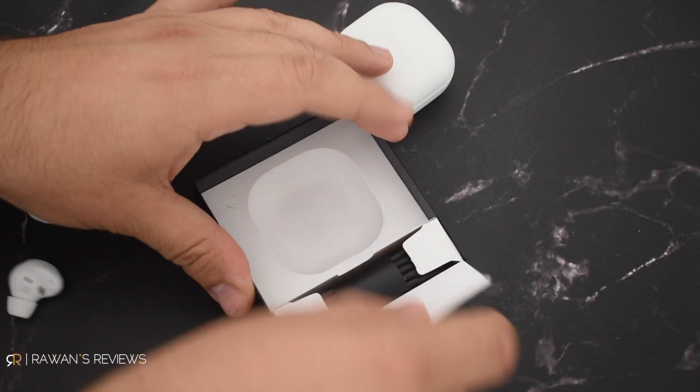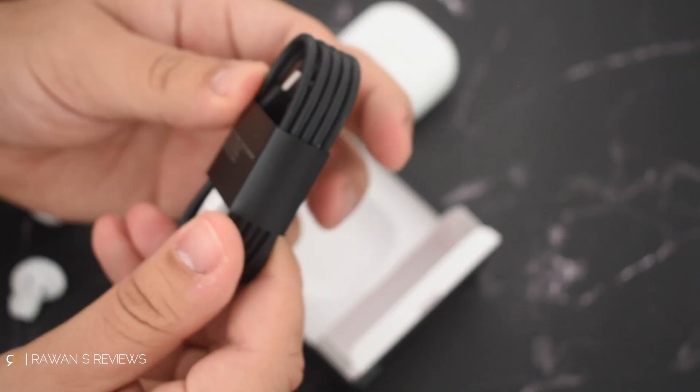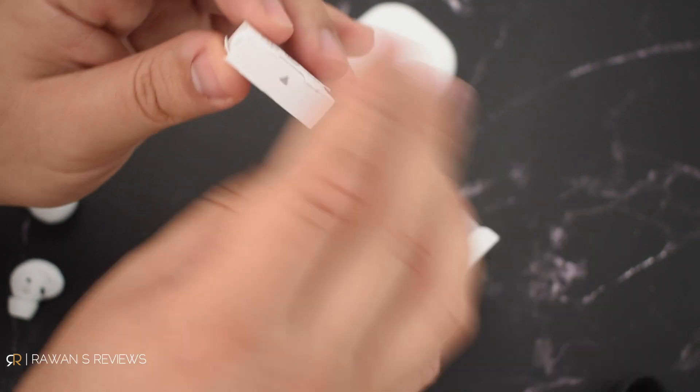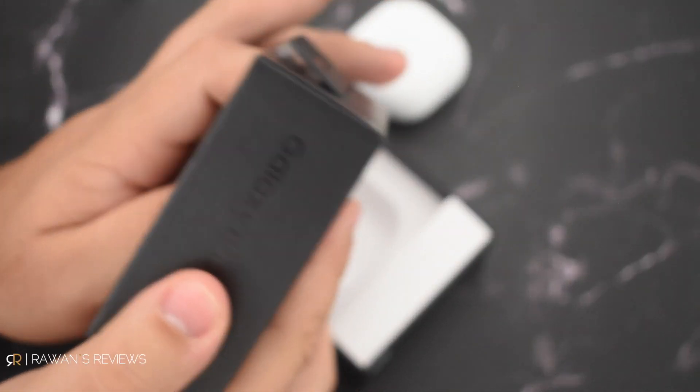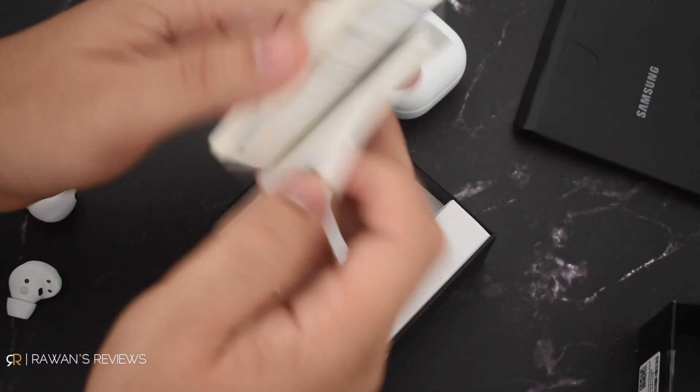In the box you also get your USB-C cable, extra ear tips in different sizes, and what I assume is the user manual — a quick start guide and a warranty card.